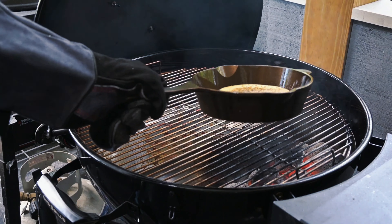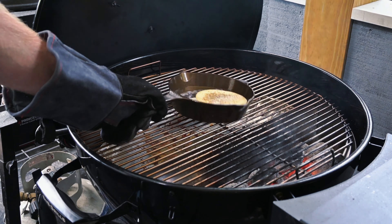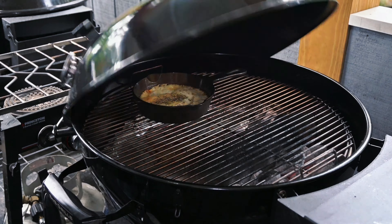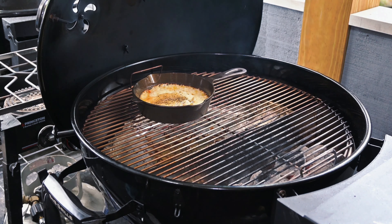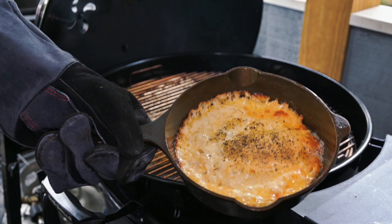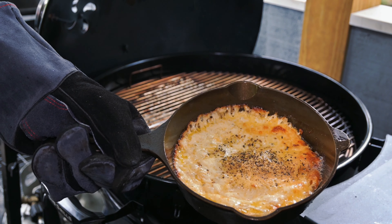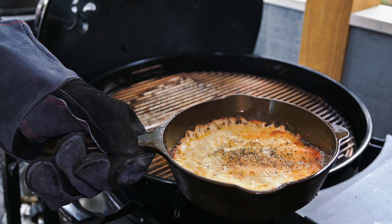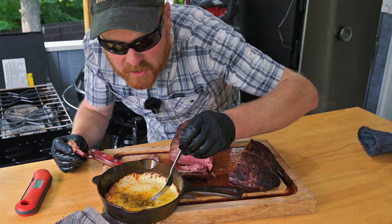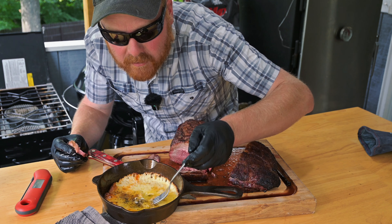It's been a couple minutes over direct heat, so I'm going to go ahead and slide this indirect. It's been about ten minutes and this grill has been rocking at about 400 degrees. Take a look at that. If you don't have a grill, do it in the oven. I can't wait to dig into this. We've got this beautiful provolone cheese we made in our number four Lancaster skillet.